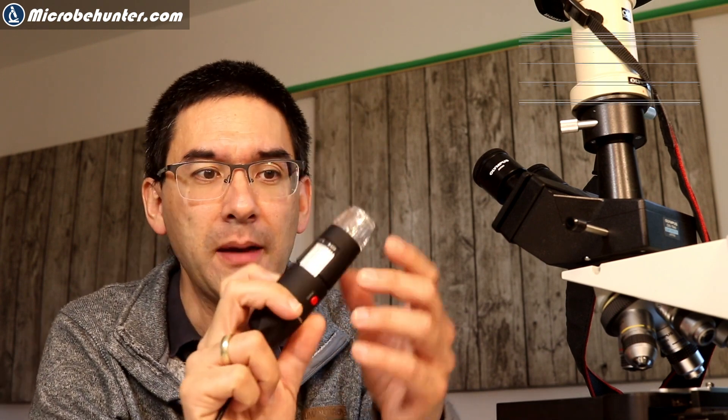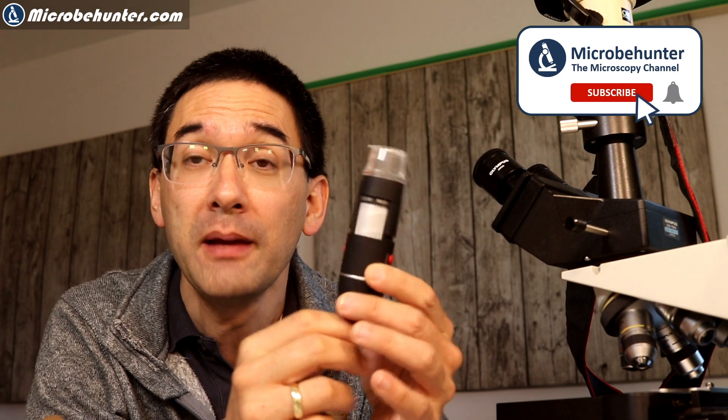Thank you very much for the question. Just to clarify, the viewer has three microscopes. One of them is a USB microscope — I've already made a few videos about this. The other one, the Vario Abresa BioLux, is an introductory microscope. And yet the other one, the Reflected Digimicroscope, is actually quite an interesting one — I've never seen something like this before. It has a completely different construction and design. So the question is: are they good for amateur microscopy?